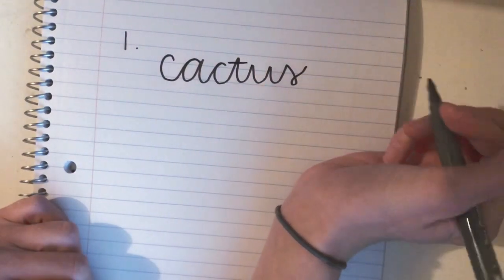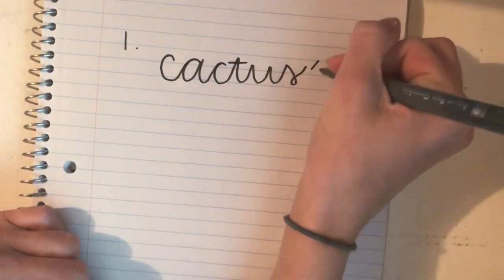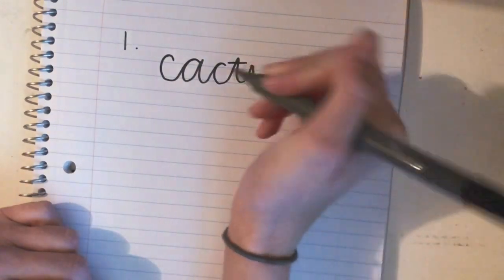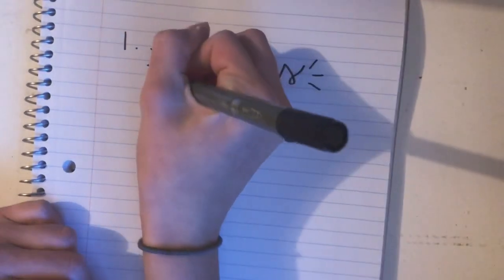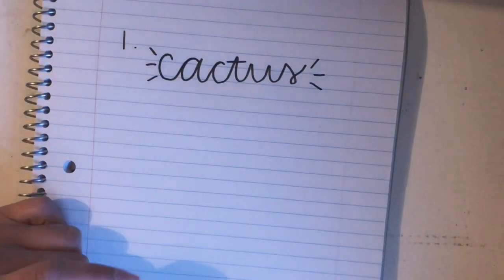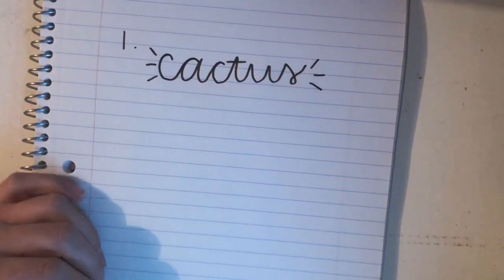So I wrote it normally, but a little way to spice it up is adding three little dashes. I just think that's super cute. Make sure you look at both sides and write them the same, because you wouldn't want one side one way and the other side another. I just love that — I think it gives it an extra pop of design.